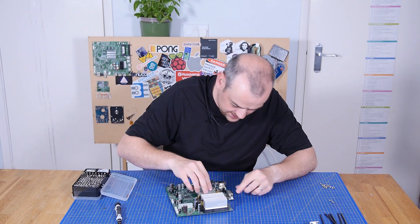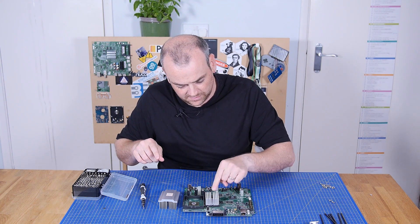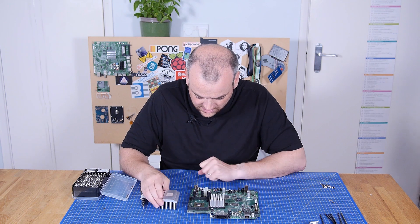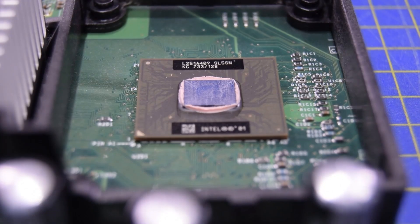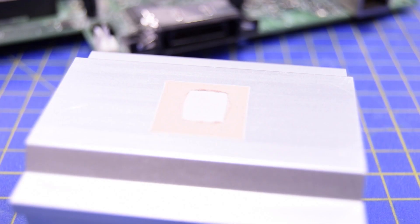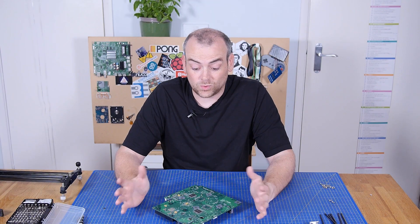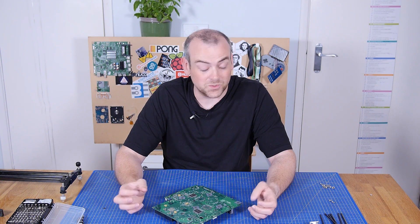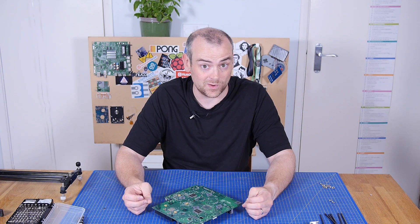Since we're here, let's take the heatsinks off. The GPU heatsink is actually sort of glued on, whereas this one's just thermal interface material — it's not too bad but it could do with replacing. Recap, re-tim. Look after your electronics. So all this just to check on that supercapacitor, and it turns out it was just in time to perhaps save this entire board from being eaten through by corrosion.